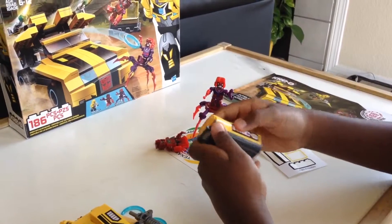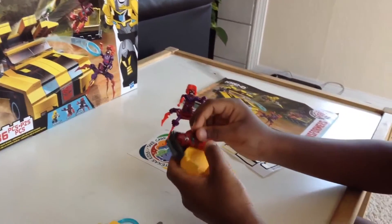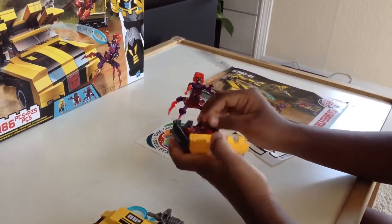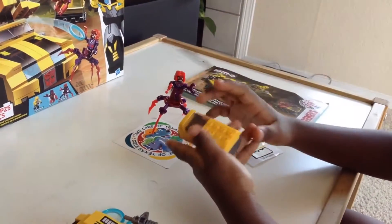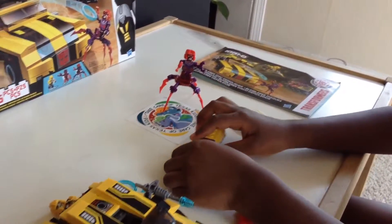This guy or this guy can fit in this, like that. And you can close it. Then you have to put this rubber band so he doesn't come off. And that's all for now.